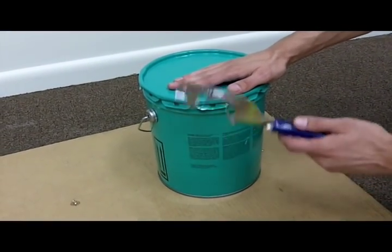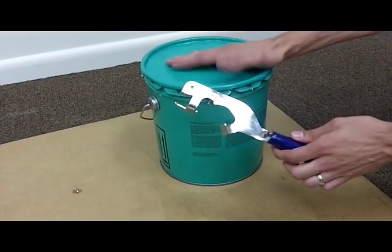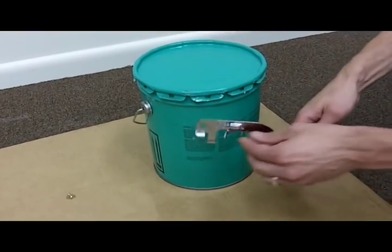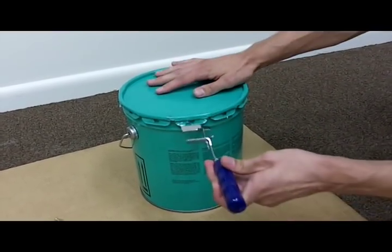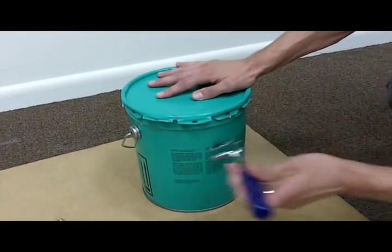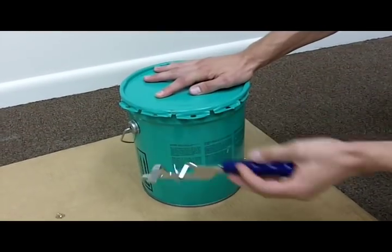Now to open the metal bucket, you can use this pail lid opener that we carry. It works great on metal buckets, plastic buckets, paint cans, a whole number of things. This little piece here will cut the slot on the plastic lid. It's a lot easier than using a flat head screwdriver — just go around and pry all the tabs open and you'll be able to open it up.